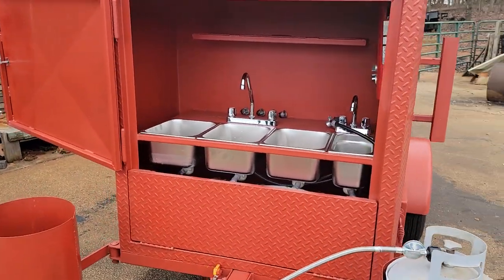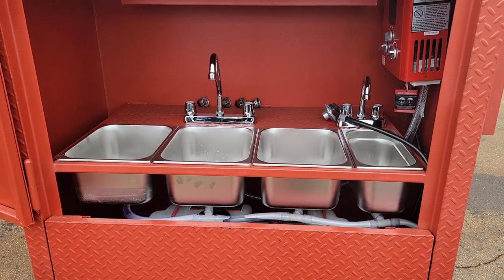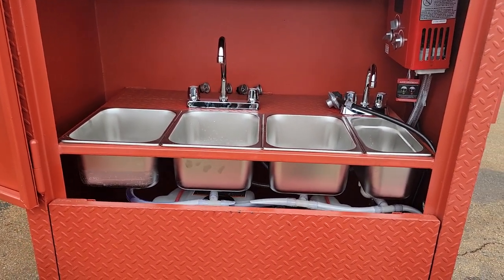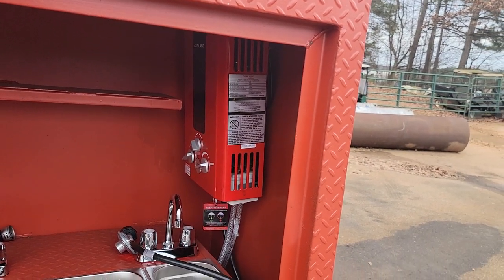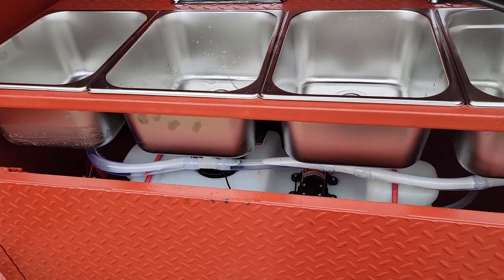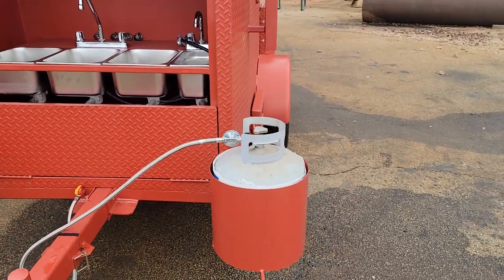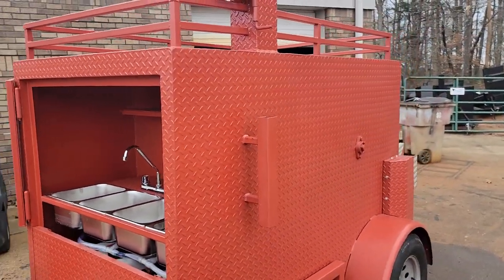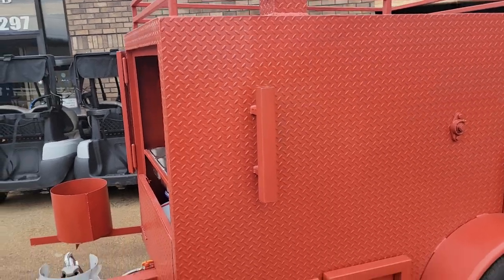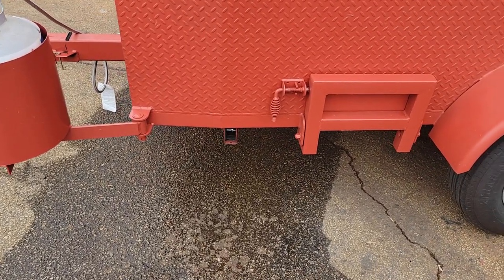This is your triple sink hand wash station, NSF certified, propane hot water heater — not electric. On board water tank and pump, double propane tank holders, removable front tongue. This is your flag tent pole holder, side step, pull out jacks in the front.